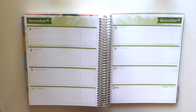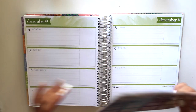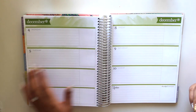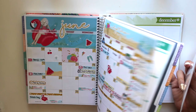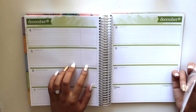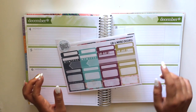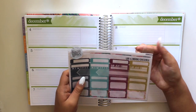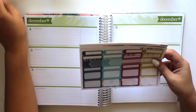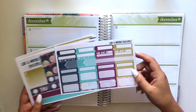Hi guys! I actually haven't filmed a plan with me in a very long time, so I decided to do one for this week since I have some fun things going on. I'm gonna try this horizontal planner for once — I bought it and never really used it. I'm a vertical girl, so I'm just gonna try this horizontal layout and see how it looks.